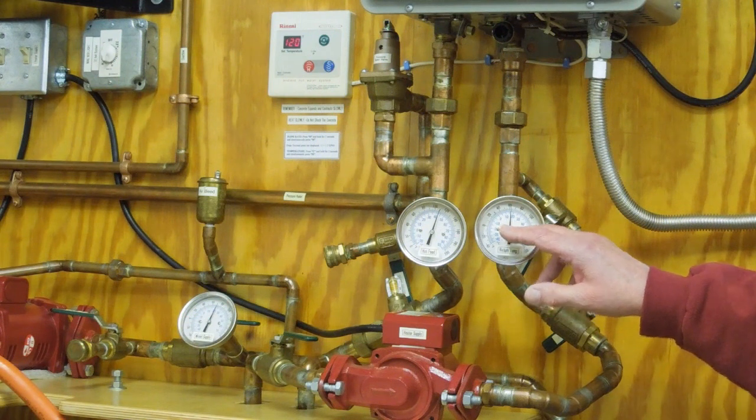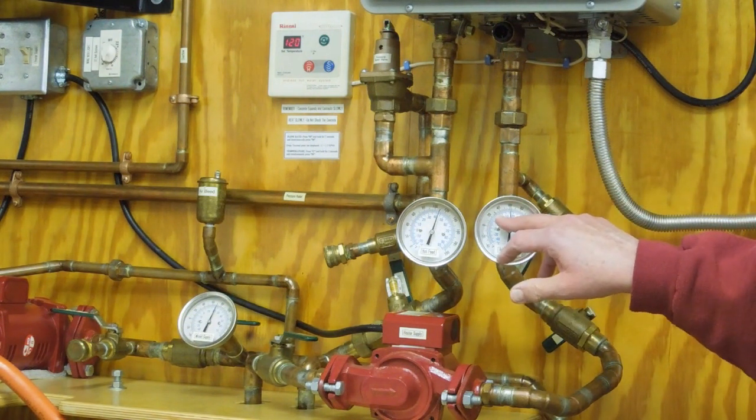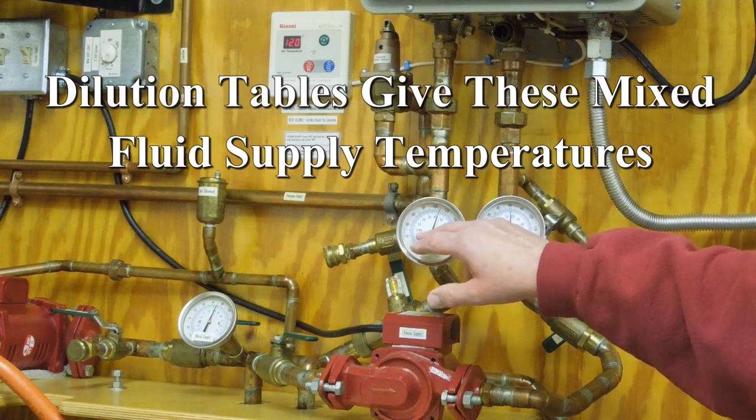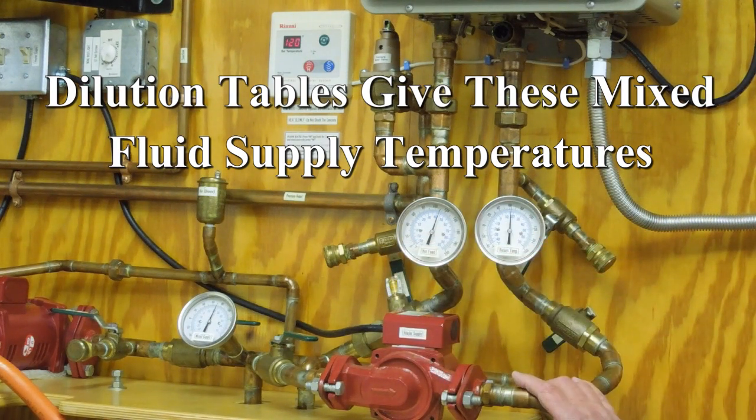This will tell me that currently this is 122 degree water coming out of here. When we start off, let's say our return temperature is 30 degrees at one gallon a minute. If I heat that to 120 and mix it with the other fluid, I'll have about 40 degree fluid going out to the concrete.